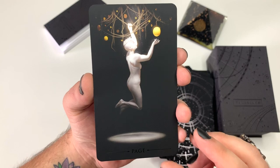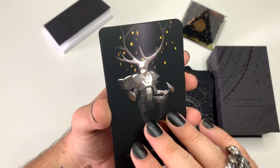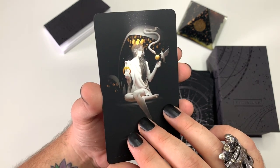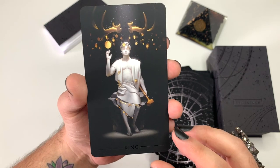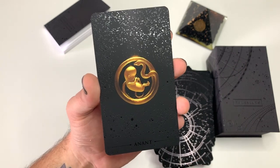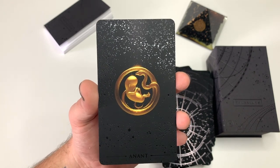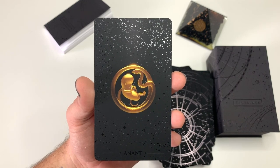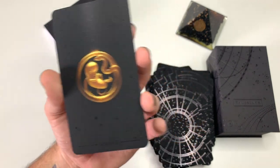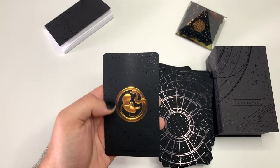We got the Page, the Knight, the Queen, King of Pentacles. And we come to the end with the Anant card. And we have this fetus coiled by a snake — the infinite, cyclical. Almost like the new beginning, but also you can always look back, going towards the end, everything being a cycle of beginning and end, of birth and rebirth and death.